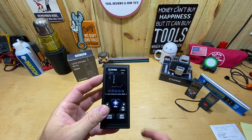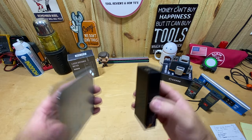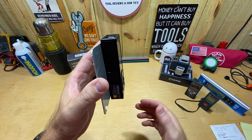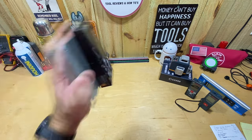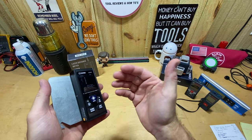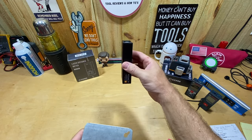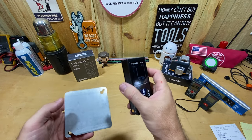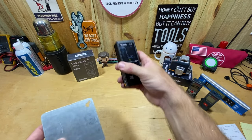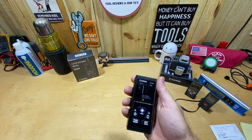Another feature: the back side is magnetic. You can see as I stick it to this metal box cover — it snaps on really strong and is not coming off. So if you work with metal studs, on scaffolding, or have a rolling toolbox, you could slap this on the side for easy access. It may be more useful for storage than active use, but it's a nice touch — better than not having it.